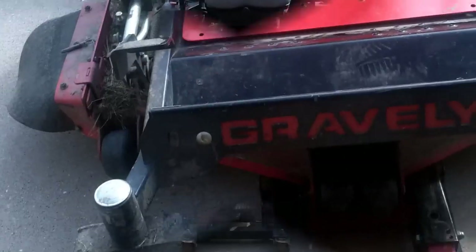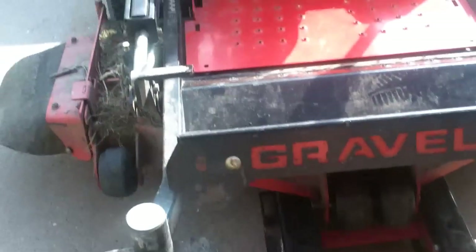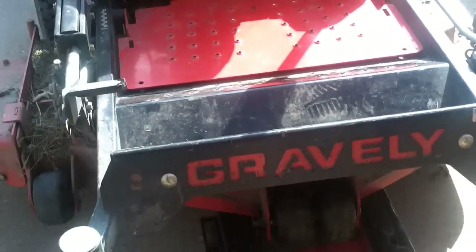Go ahead and get the mower jacked up. As you can tell, the blades don't look that bad — I'm going to sharpen them up for him — but the whole undercarriage of this belly pan is just completely stopped up with grass. I spent probably 30 or 45 minutes the last time it was here getting all this cleaned out, and it's done it again. So I'm going to call him and tell him what I found. We're going to sharpen the blades and get the mower deck all cleaned out again and we'll see how it turns out.